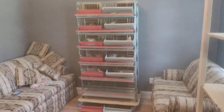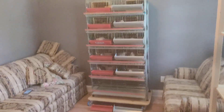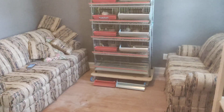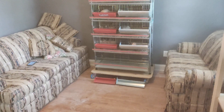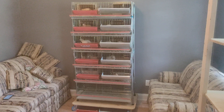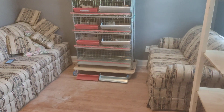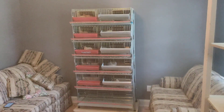Greetings all you YouTubers out there and quail enthusiasts. I was going to do an update on my Winola Ranch cage setup I purchased. I purchased the sixth tier — I believe it was the top one they were selling. I paid $850 for it. I think it's a pretty good deal, it's a nice setup. Pros and cons.